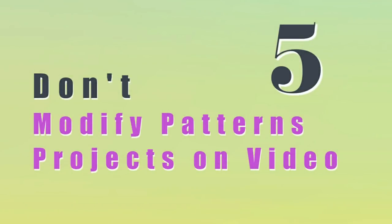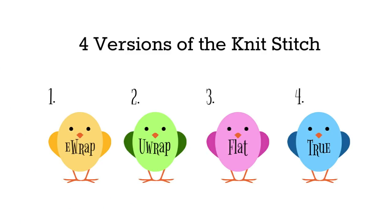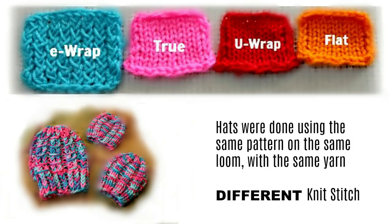Don't modify patterns that you find on projects or video. A good example is changing the version of the knit stitch — there are four versions of the knit stitch, and as you can see, the size difference is significant. Here are three little hats. Although they were made with the same loom and the same yarn, the only difference is the knit stitch, and you can clearly see the impact on the look of the hat and the size.